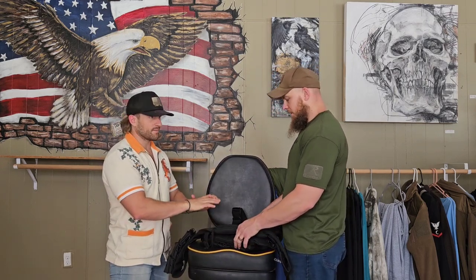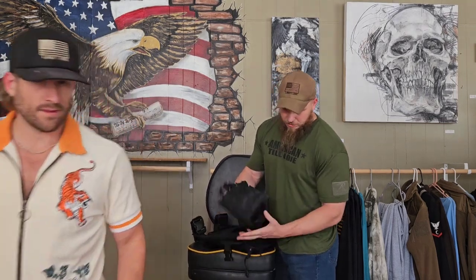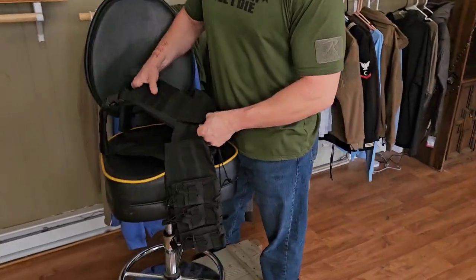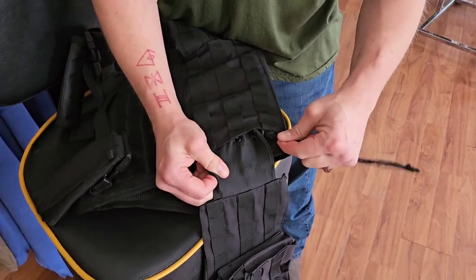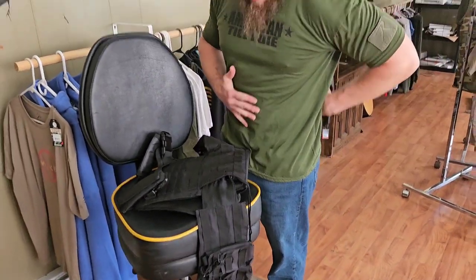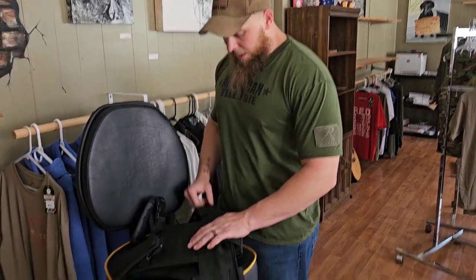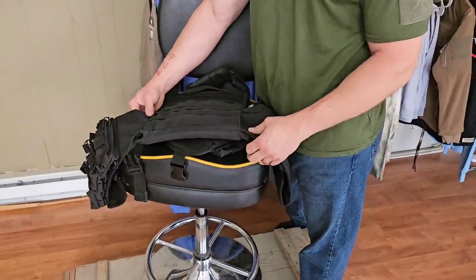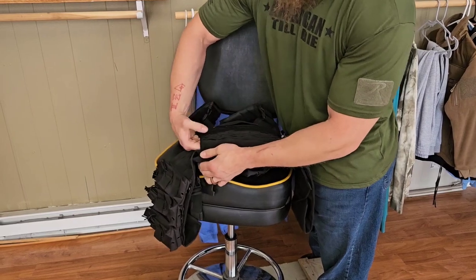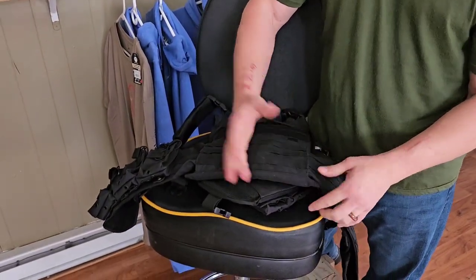The side piece is called a cummerbund. Most carriers come with little drawstrings — I keep mine tied in knots so they don't come undone. I tighten mine as tight as I can right out of the gate because the elastic will eventually stretch and wear out. Cinch it down tight, get it even by pulling one side or the other, and tuck the string deep in there so it doesn't bug you. Once it's there, you're ready to ride.